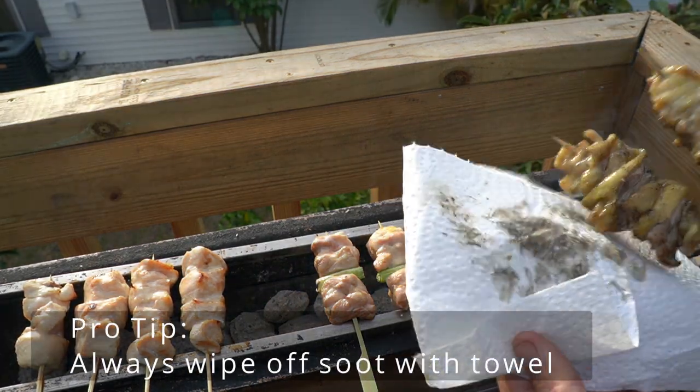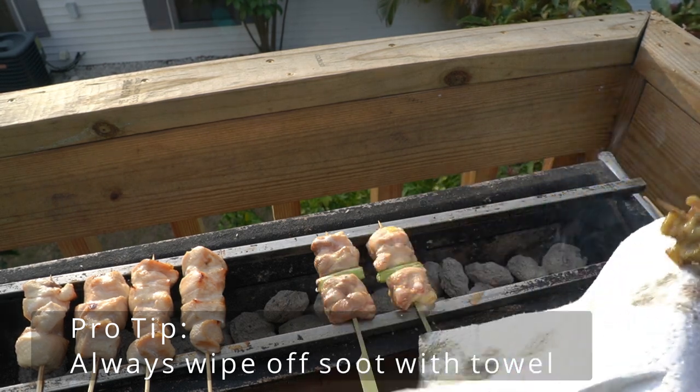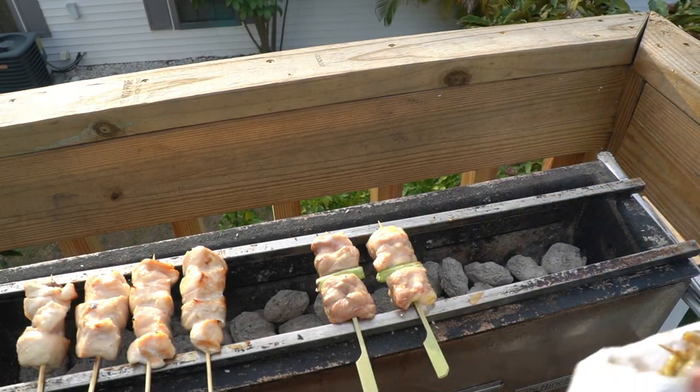If you have something like this, swipe it off — this is not what you want to be eating. It doesn't look good and it doesn't taste good.